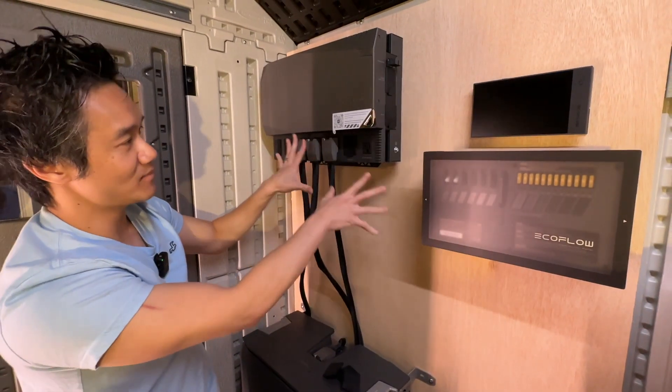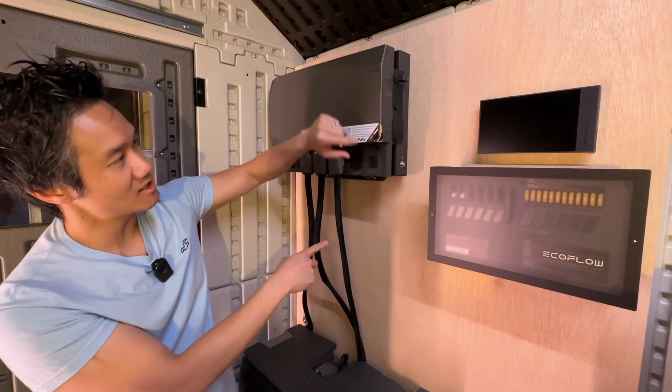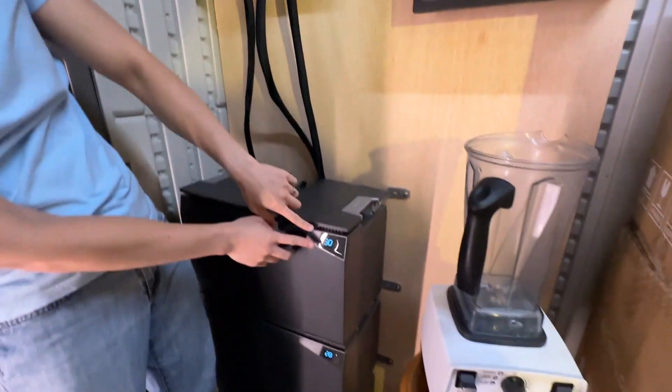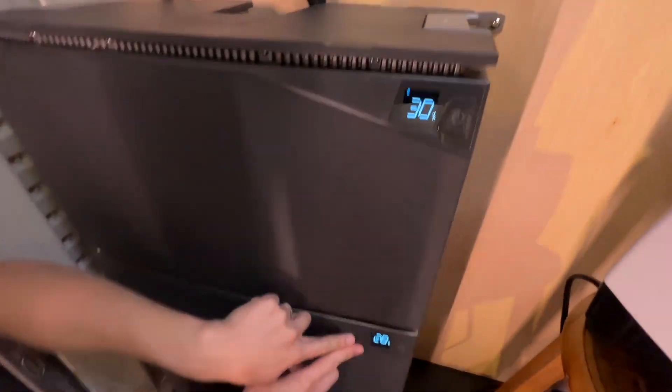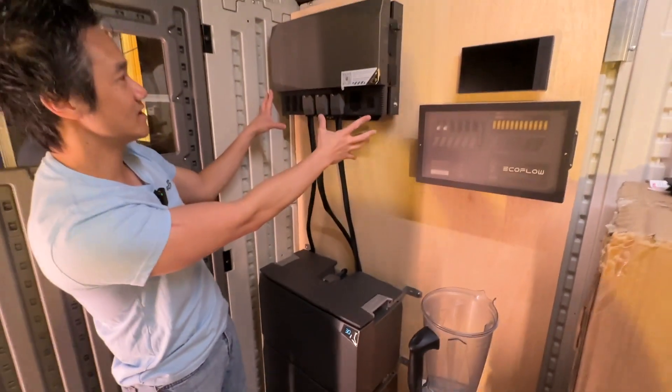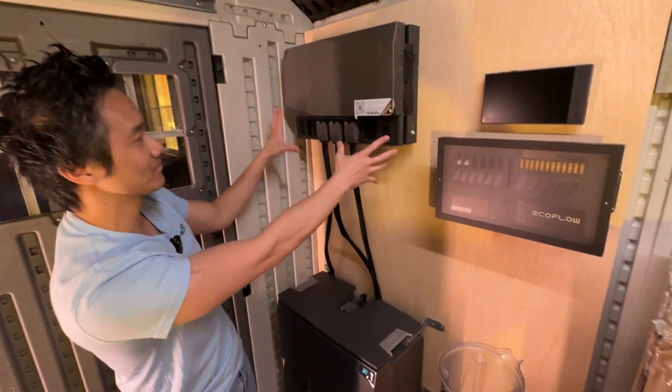When we actually install the whole system, we will connect one port to the console and one port to the AC distribution to monitor and display all the data. But for now we're just going to plug it up. We are actually ready to power on this unit. We're going to go ahead and turn on the power unit right here and press power on the EcoFlow. And our batteries are powered up — we got 30% right there, 28% over here, and 29% over here. Everything looks good.